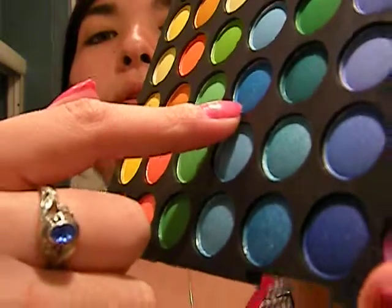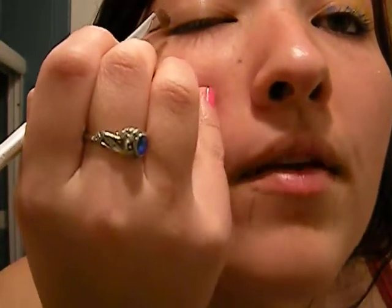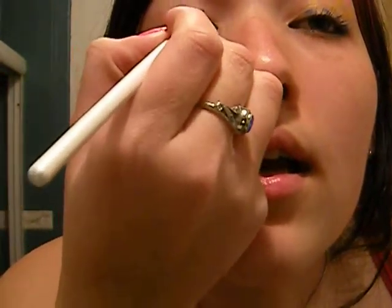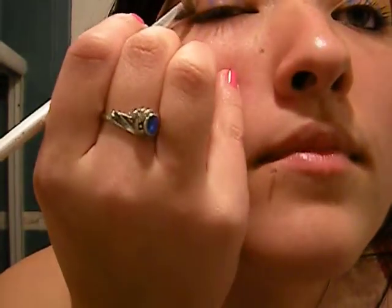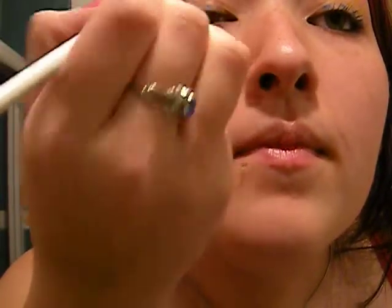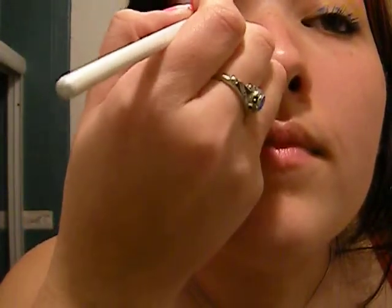First, I'm going to take this blue and dip the point of my angled brush in it and make four dots. Then, take more to intensify them and just go over them. Like so.